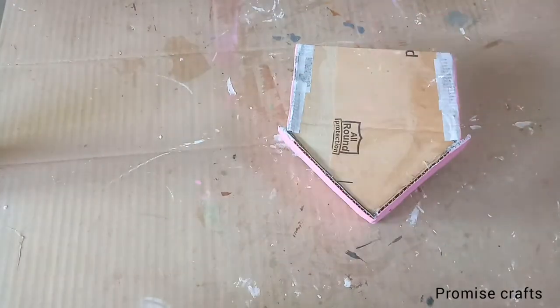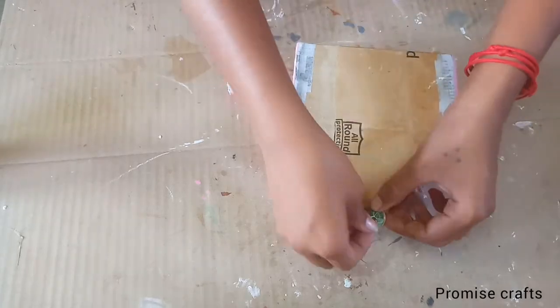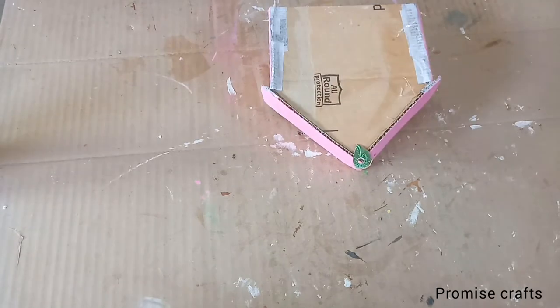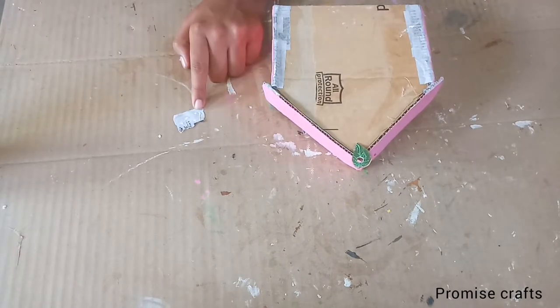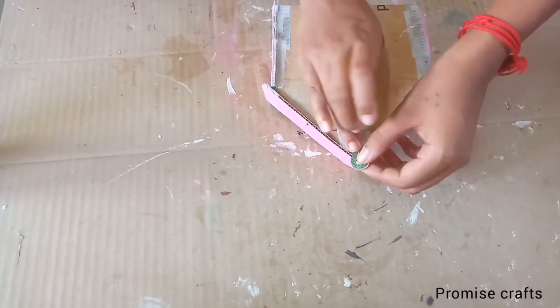I will apply the eye drop shape. I will apply the punching machine. I will apply the hole.